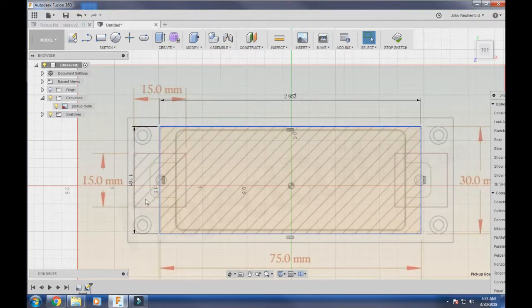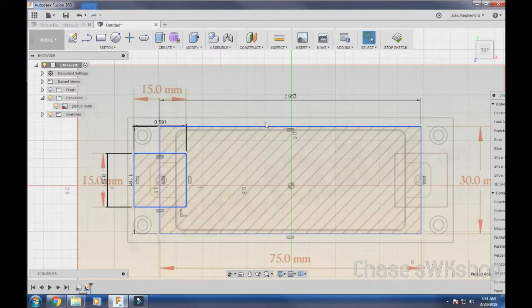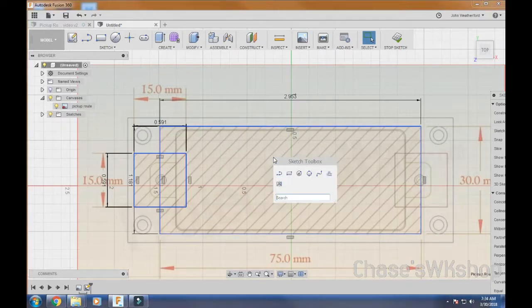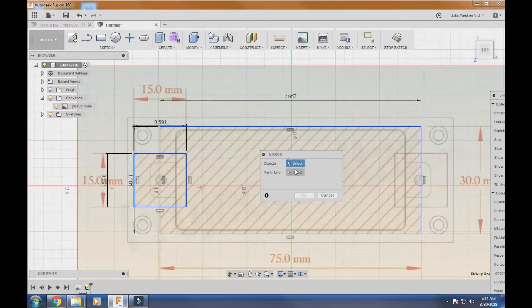We're going to do the same thing for the little square sides. Click on this, drag to here — the box is 15mm by 15mm. Tab and do 15mm, hit Enter. Now instead of redrawing the same box on the other side, to make it as accurate as possible we're going to use something called Mirror. Hit S to bring up the search sketch toolbox and type mir — it automatically populates. Click Mirror and it brings up the dialog.